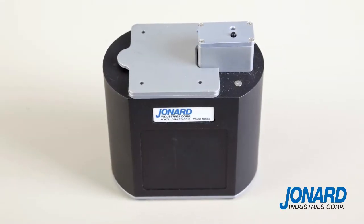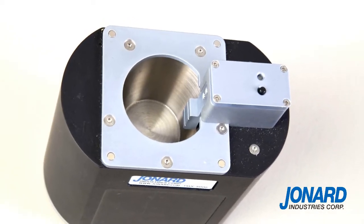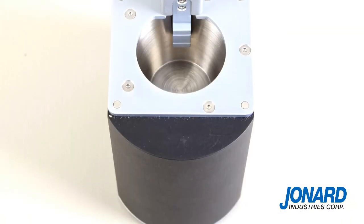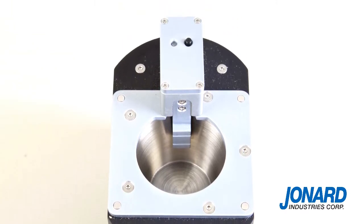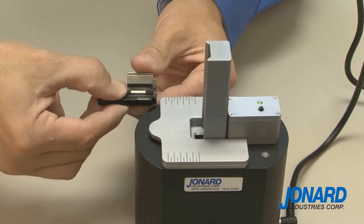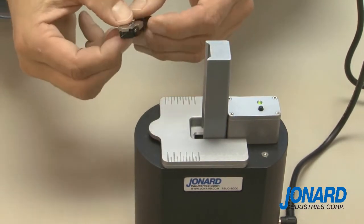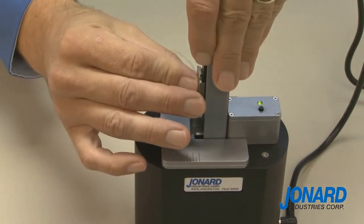Ultrasonic cleaning has long been the preferred means of cleaning optical fibers for critical application splicing. However, until now, ultrasonic technology was designed essentially for cleaning larger objects, and the results for fiber were clearly not optimal. The Jonard Industries TS UC 5000 compact low-maintenance ultrasonic cleaner is a purpose-built ultrasonic fiber cleaner that has been specifically designed for fiber splicing applications.